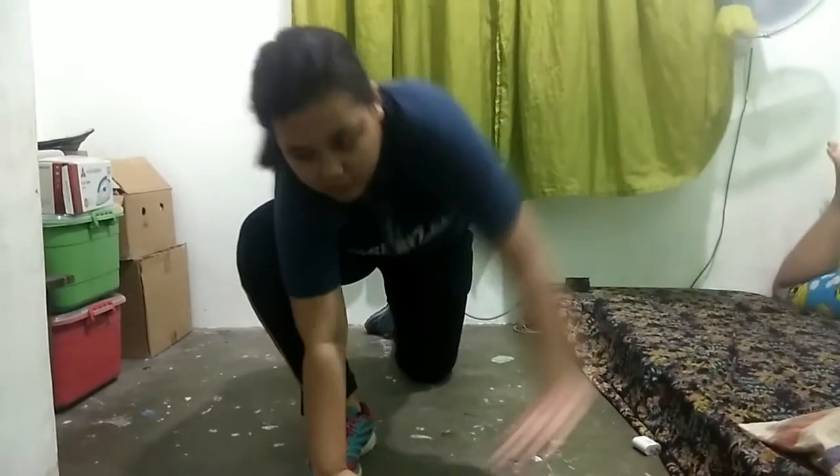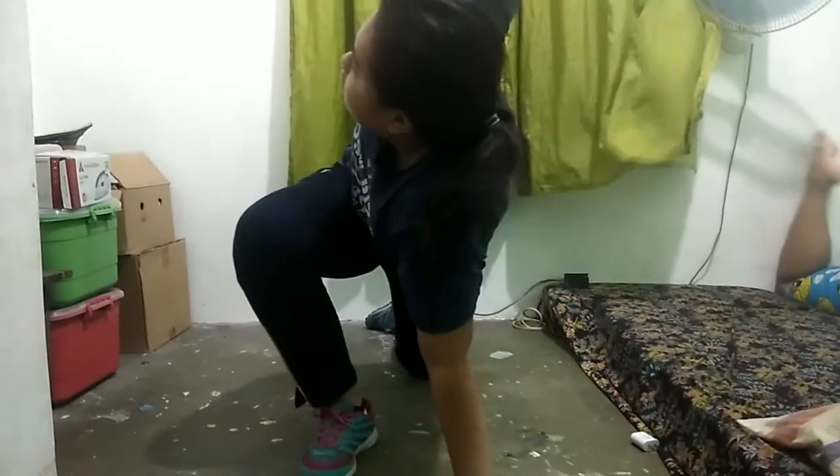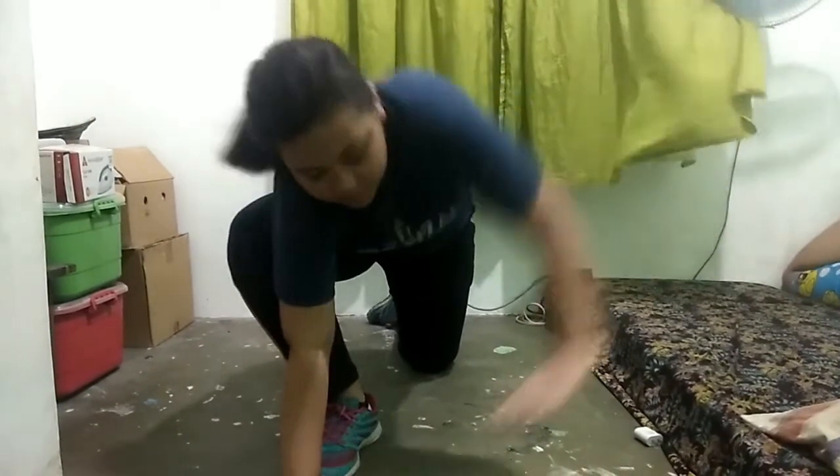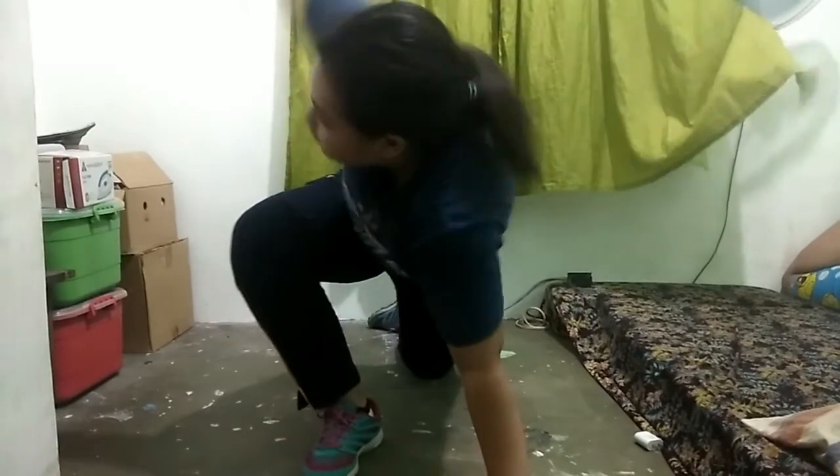Kneeling Thoracic Rotation. Lift your right knee and spring up your left foot, hopping it into the air, then switch. Do the process for 20 seconds.